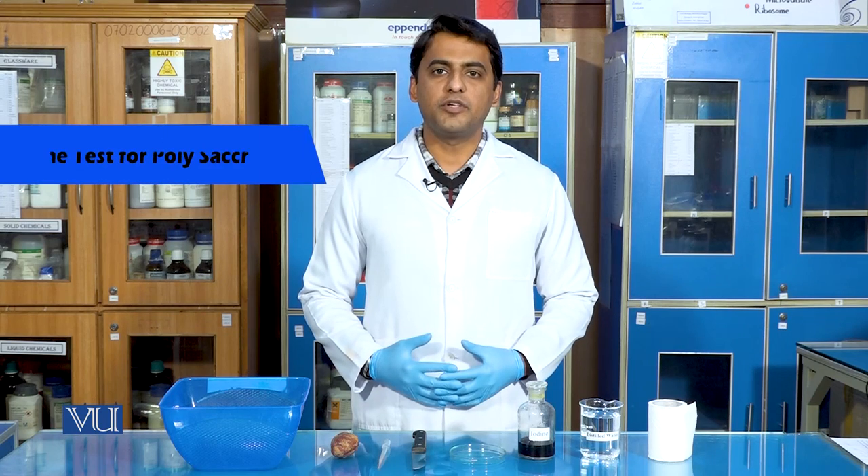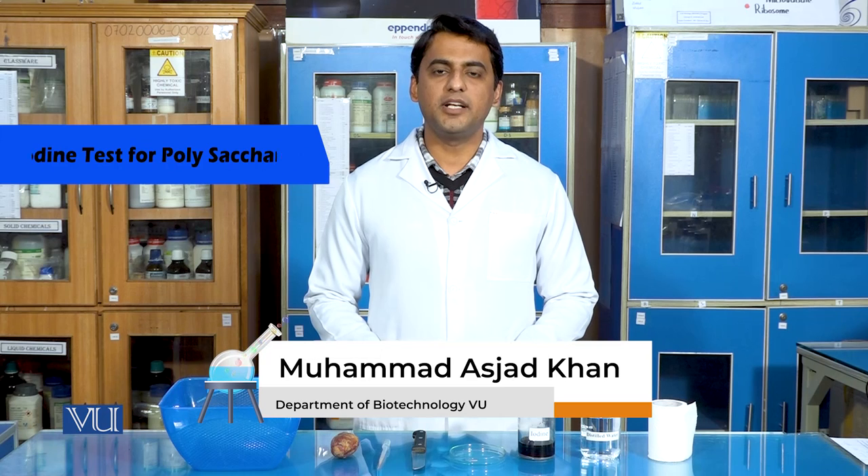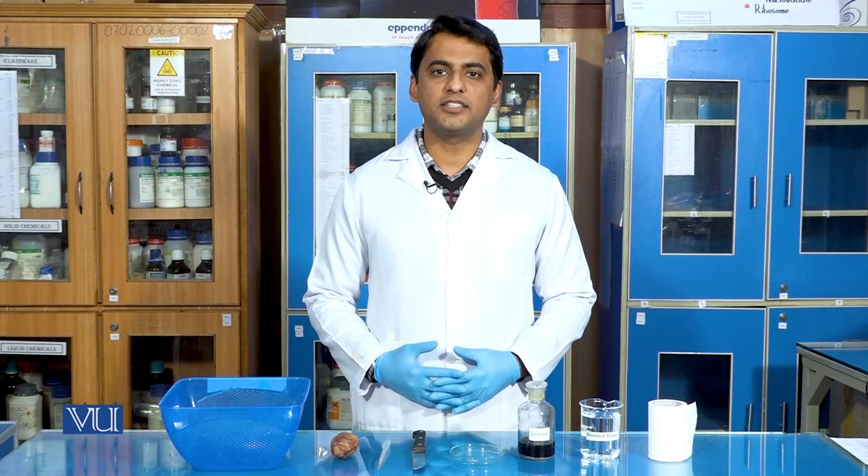Dear student, today we are going to perform the iodine test for polysaccharides. Iodine test is mainly performed for the detection of carbohydrates, among which sugar and starch are the main sources of carbohydrate present in our food. So let's start with the experiment.